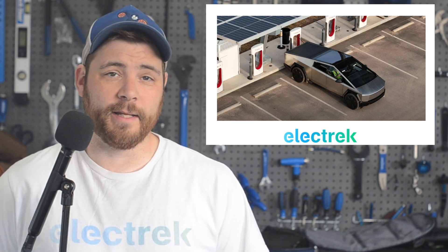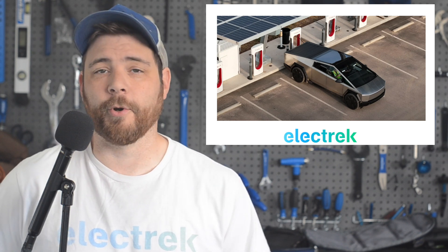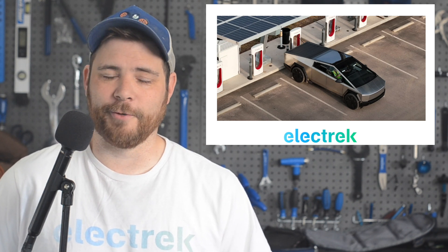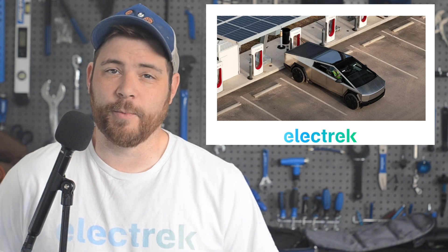When first unveiling the pickup, Tesla had mentioned a single motor along with the dual and tri-motor configurations. In previous vehicle releases from Tesla, the base model versions have been cut on a regular basis, only coming out years later. We may see the same with the Cybertruck.